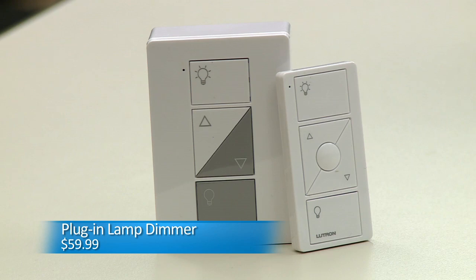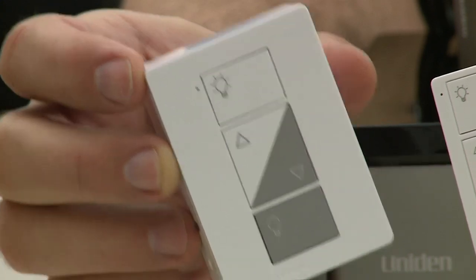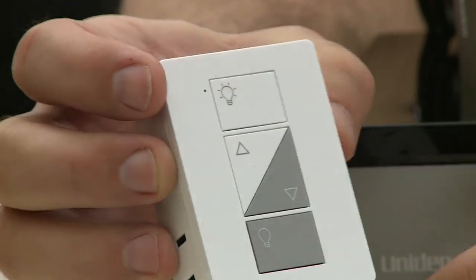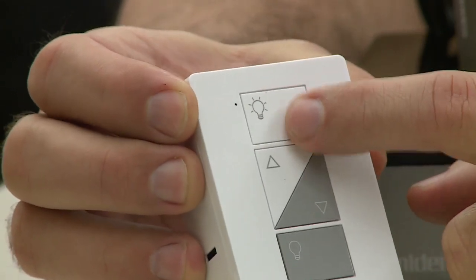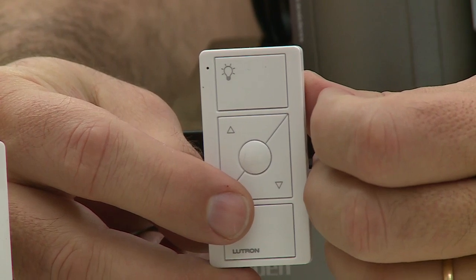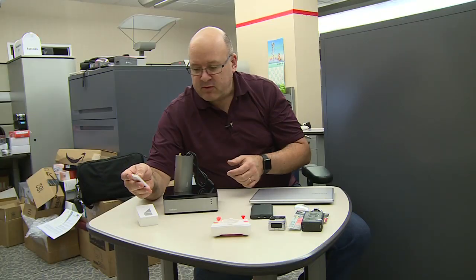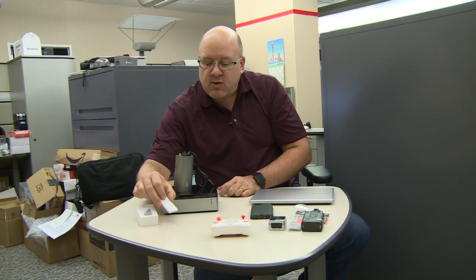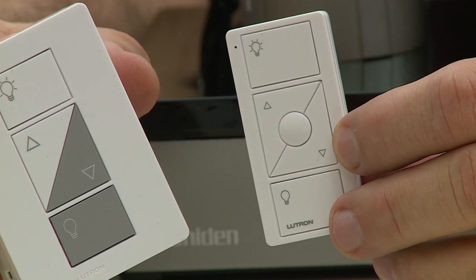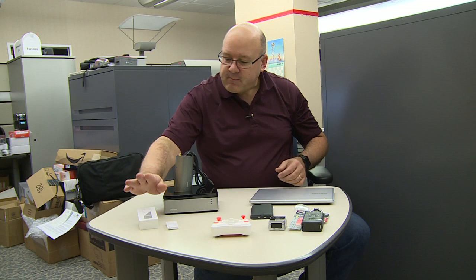Next up, the Lutron Caseta. This is a plug-in lamp dimmer. You plug this into the wall — there are two plugs on it — and you can turn it on, turn it off, and dim the lights from it, or you can do it from the included remote control, which is really light. You can mount it on a wall, next to your bed, or put it in your car if you're using it for outdoor lighting. You can also hook this up to a Wink smart home hub and control it from your phone or from the internet. This is $59.99.